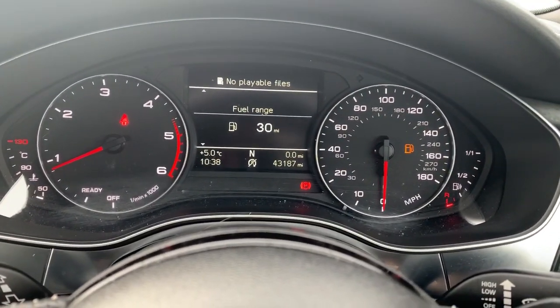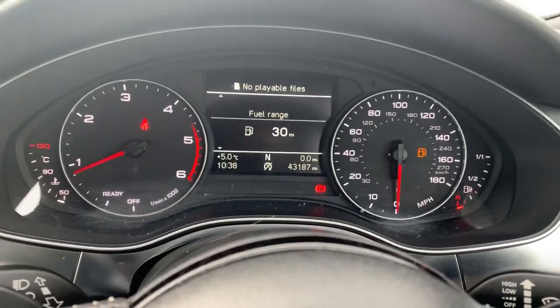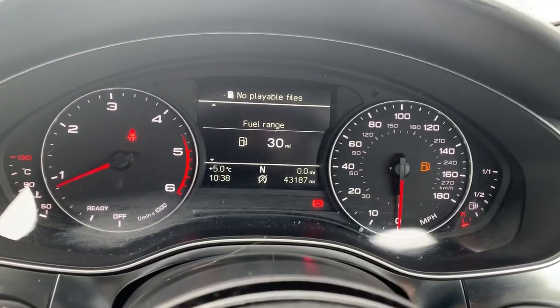The vehicle also has an electronic handbrake and is an S-tronic. To finish off, the mileage — it's done 43,187 miles. It is available right now at Pentagon Voxel in Oldham, and on behalf of the team we'd like to thank you for watching the video today.